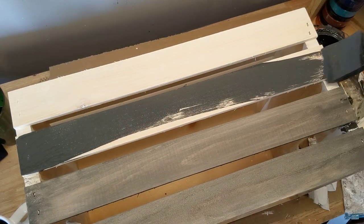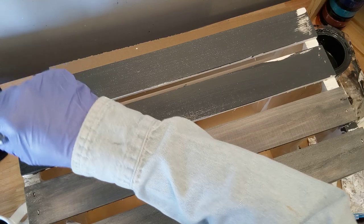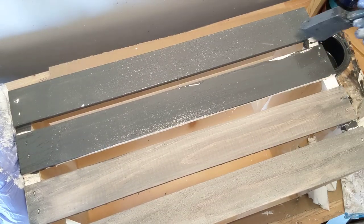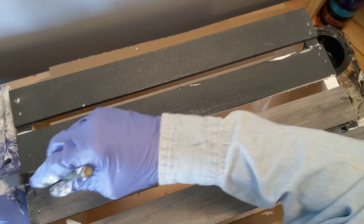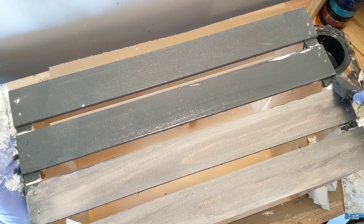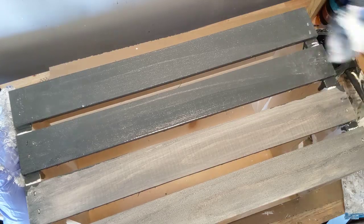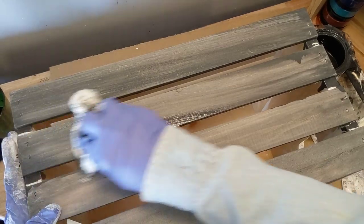Let's go ahead and finish up these last two. If you're doing this on a flat surface like I do when I'm doing my chalk couture — and I'll do a lesson on that probably this afternoon, so you'll be able to see that pretty quick — I'm just using plywood. It's so much easier than trying to do these crates, but I need these crates for a kitchen project I'll be showing you sometime this week. Paint it on, wipe it off, and that's really all there is to it.